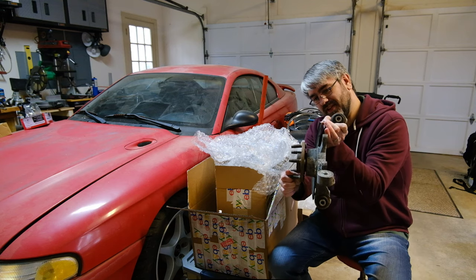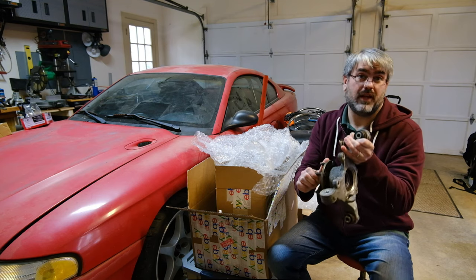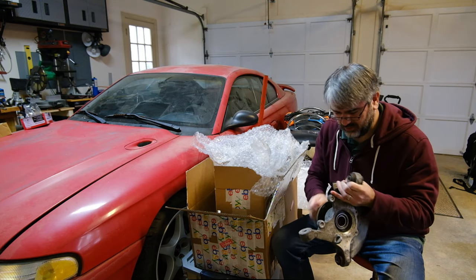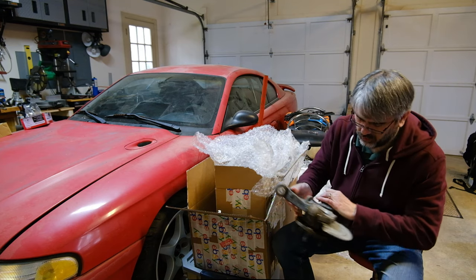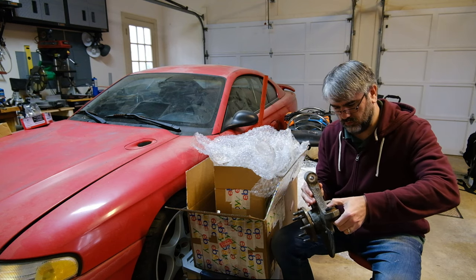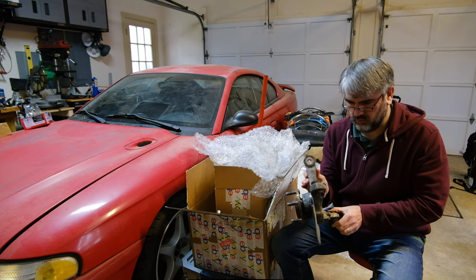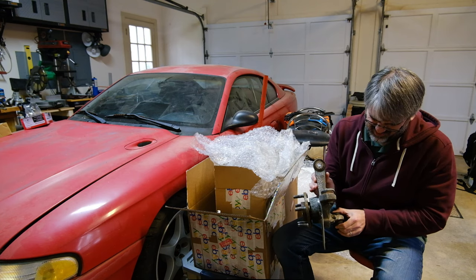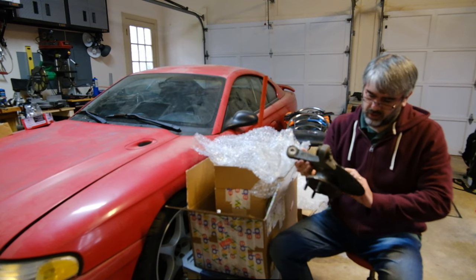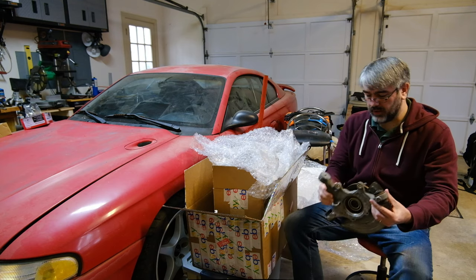You can see the wheel stud is backing out. Luckily, I plan on replacing the hubs and the wheel studs. This one's left-hand. A little bit of play in them — I plan on replacing the cross-axis joints anyway. But these are snap-ringed and they look good. Just need a little clean up and we're back in business.